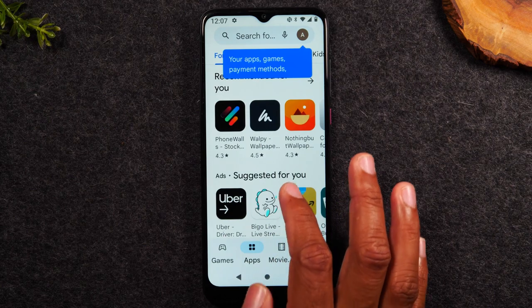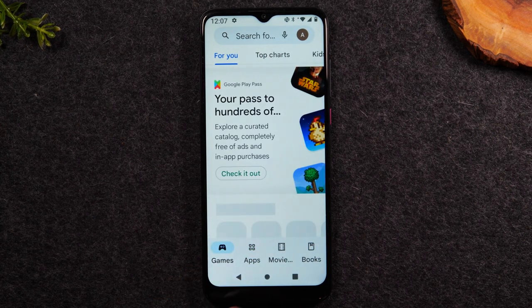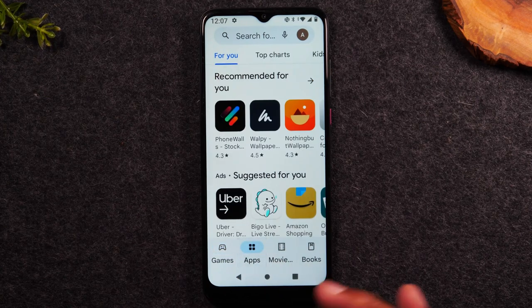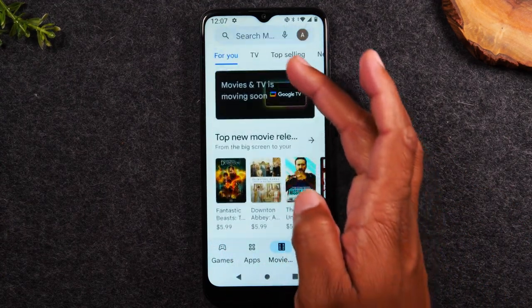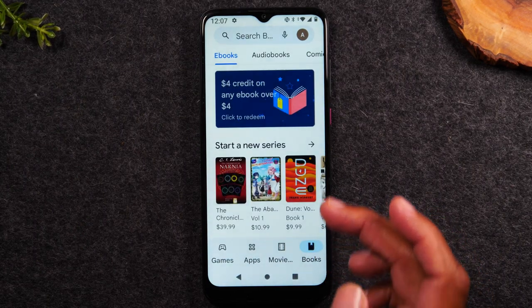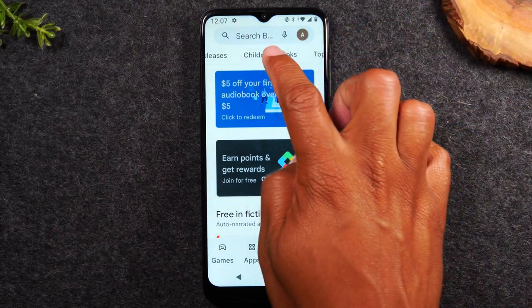For those already in the Play Store, at the bottom of the screen you'll see four options: Games, Apps, Movies, and Books. These are the four categories of things you can download. You can look for games, apps, movies to purchase and download, and books — including audio books, comic books, children's books, and other book options.